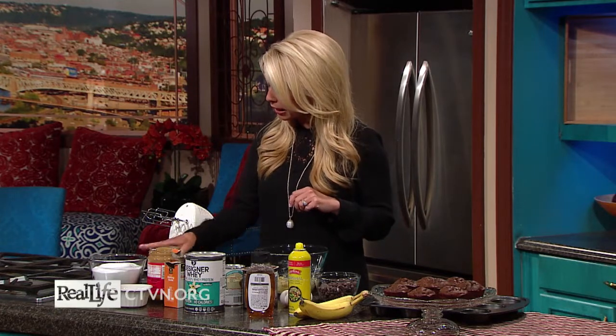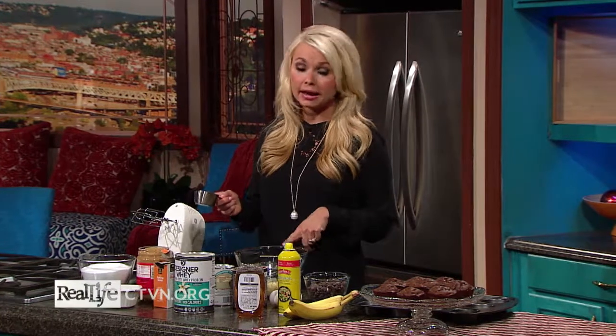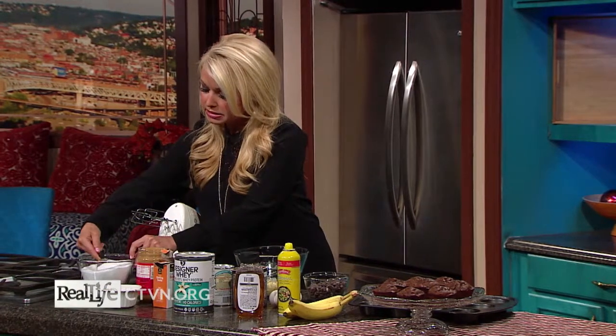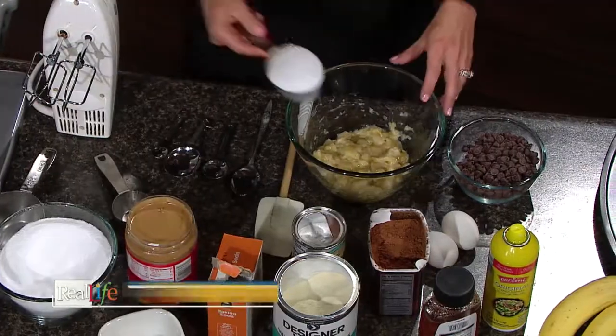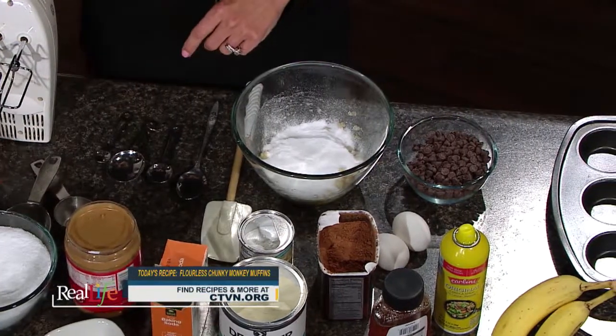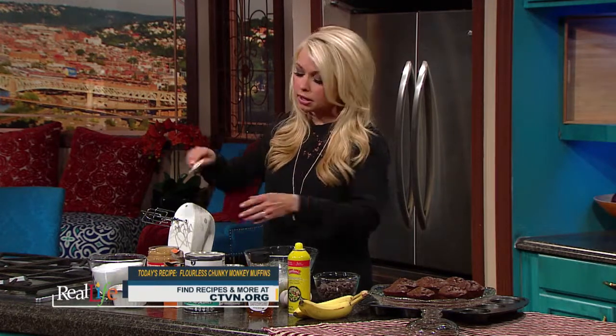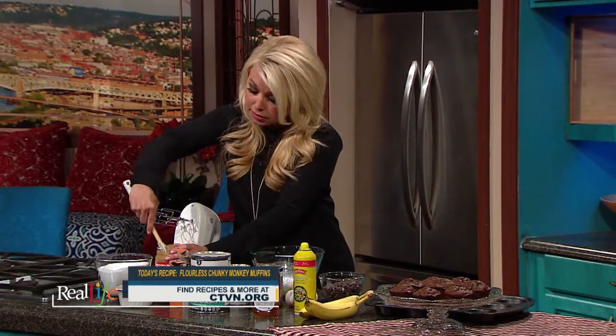I'm going to add a half cup of baking stevia to two mashed bananas. The base of our muffin recipe is two mashed bananas. Then I have some creamy peanut butter here — you can use natural, you can use organic, or you can even use almond butter for this recipe.